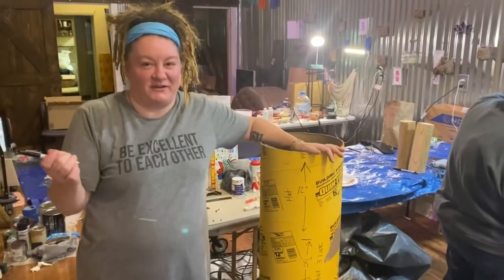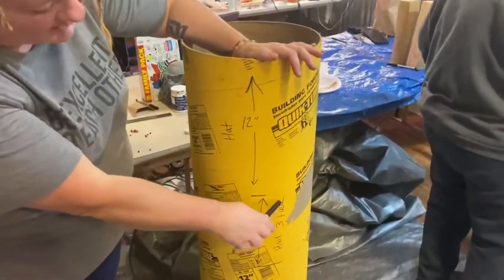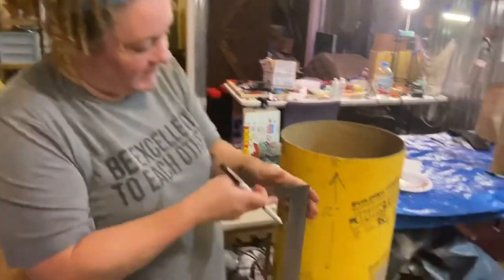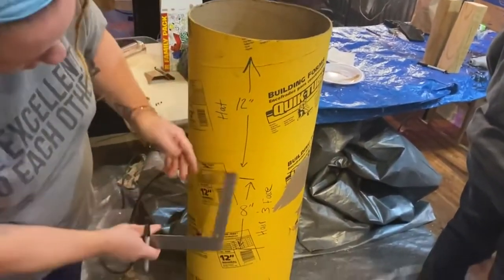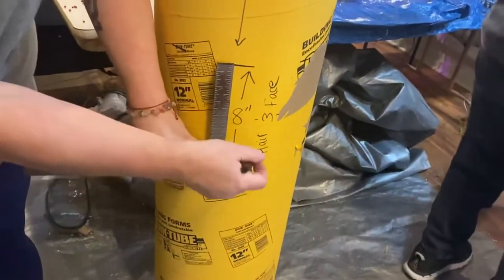The first step in making your nutcracker is lining everything out. It's really easy if you've got one of these squares. You can just measure out 12 inches for the hat, then measure out 8 inches, which will eventually be your hair and face.